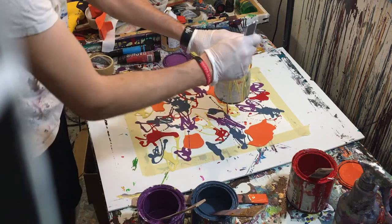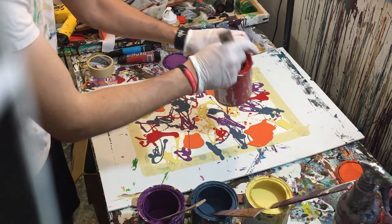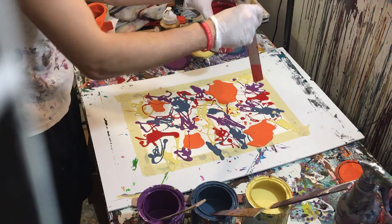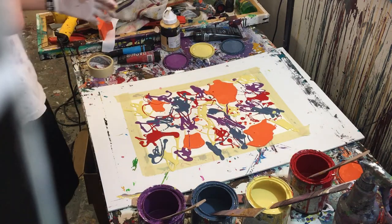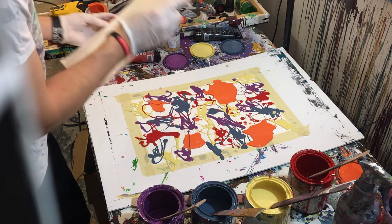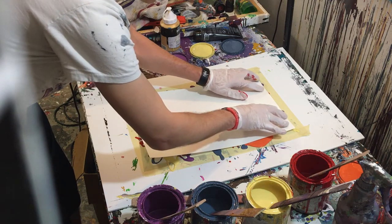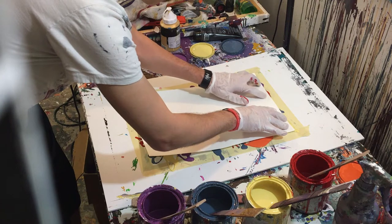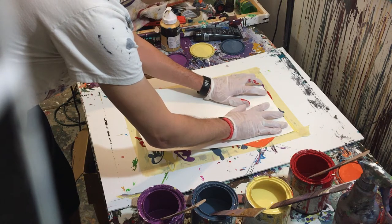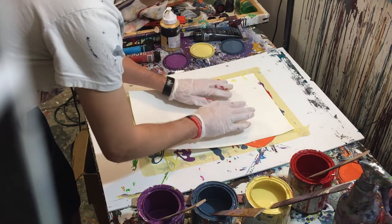Looking at the gaps, we do have some, so we'll do a little bit more yellow there and there, and fill in some red here and here. Now we take our second piece — whatever you want to call it — and put it on top. We're going to set this down; it's going to push the paint once we set it down. It'll ooze out the sides, but that's okay — that's kind of what we want because we want the paint to move so it fills the whole painting.